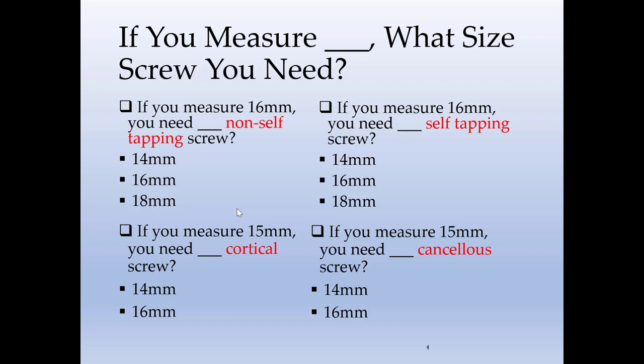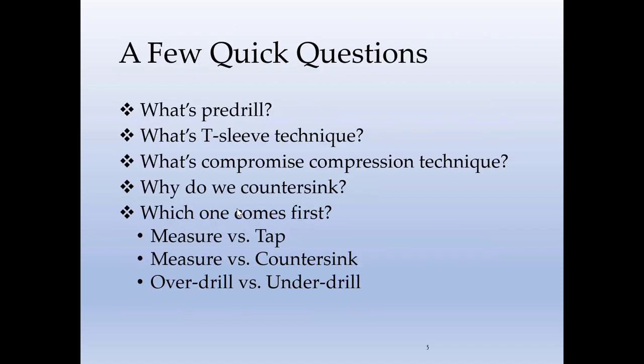Next, if you measure 15 millimeters and you need to place a cortical screw versus a cancellous screw, are you going to ask for a 14 millimeter or a 16 millimeter screw? We also have: what is a pre-drill? What's a T-sleeve technique? What's a compromise compression technique? Why do we countersink? And which comes first — do we measure first or tap first? Do we measure first or countersink first? Do we overdrill or underdrill first?